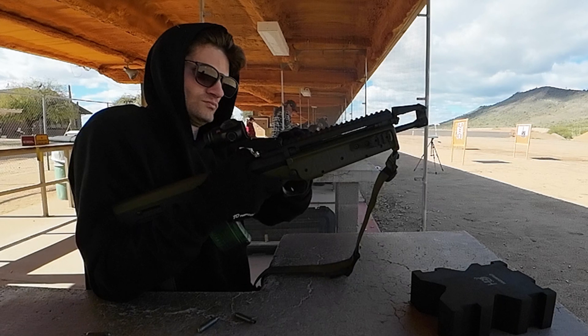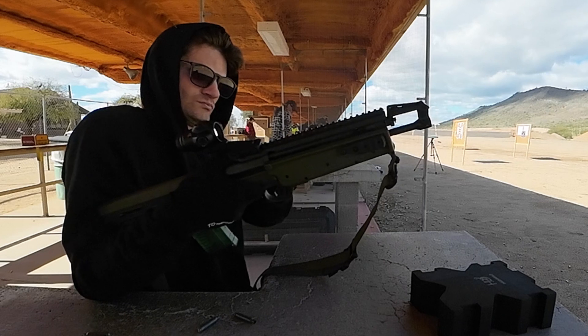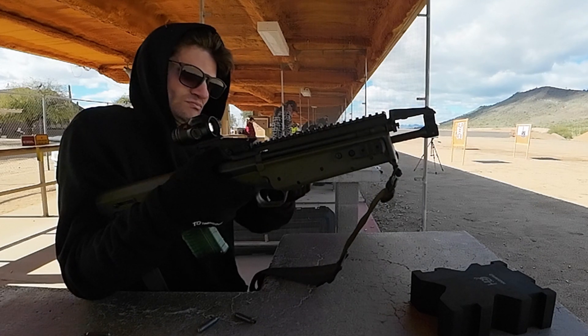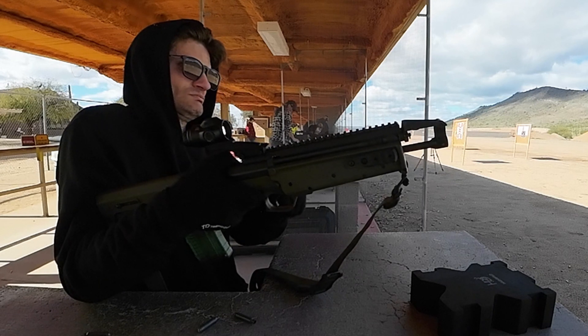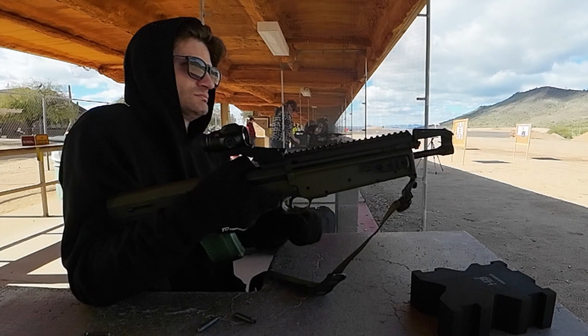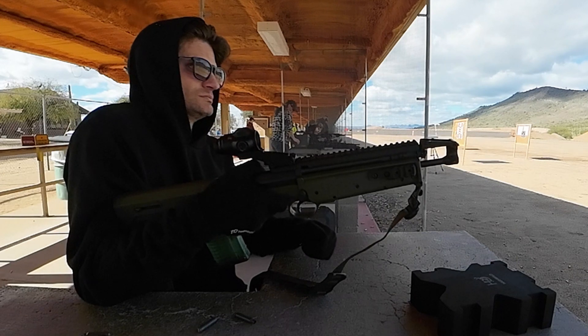At this point I just ask that Kel-Tec purchase the weapon back from me for what I paid for it, so I am not out the money that I spent on this. I do not trust it, I don't believe that this can be made safe, and it's not like I can sell it and recoup my money that way.